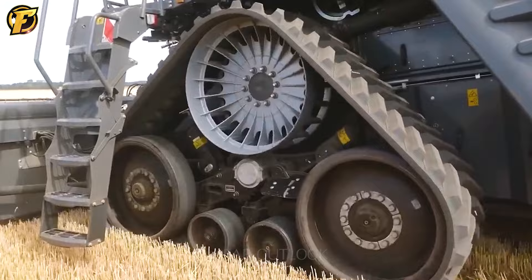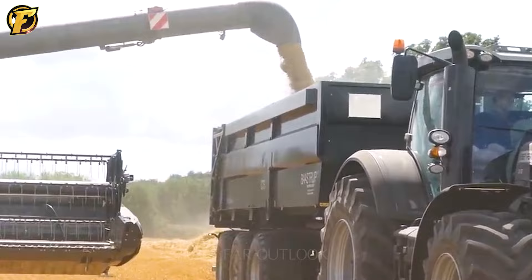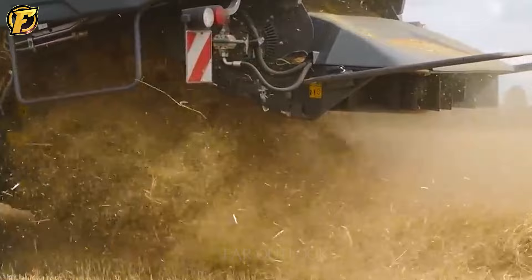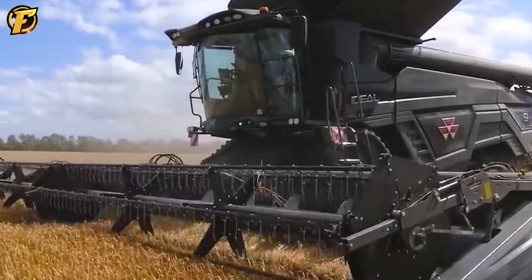The Massey Ferguson Ideal 9T Harvester is described as a miracle brought to agricultural harvest — unrivaled in size around the world and a symbol of power. The Ideal 9T's most impressive feature is its unlimited operating capabilities and performance. Its exceptional versatility — from adjusting harvest speed to cutting depth — makes it a sophisticated, adaptable partner, flexible in response to soil and weather conditions. The machine's comfortable cabin is equipped with intelligent systems optimizing every aspect of the job.